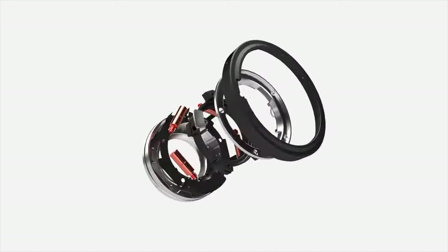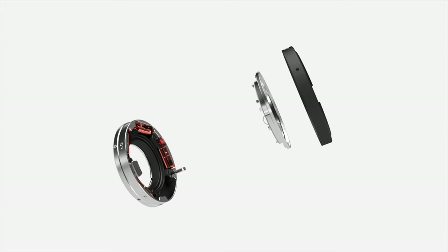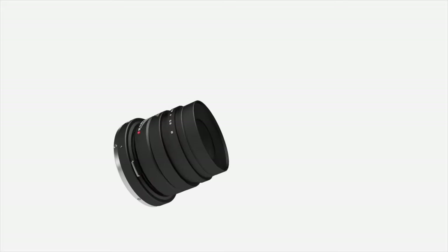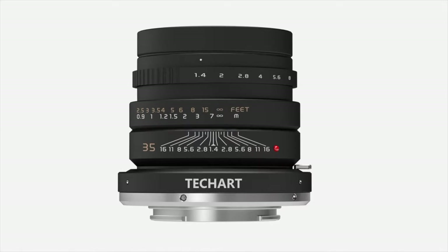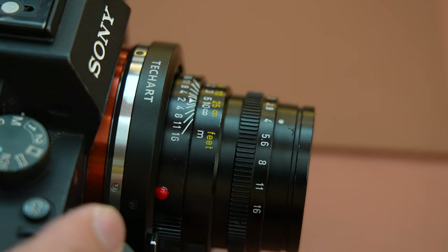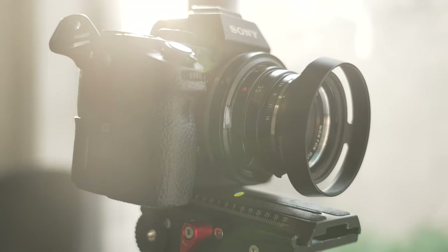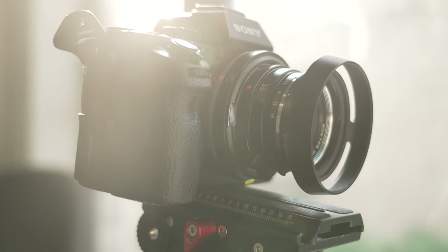The new generation of this TechArt adapter comprises four radially positioned, small and light servo motors. This four-axis support guarantees much faster focusing and allows for the support of heavier lenses without wobbling. Unlike other motor-driven adapters on the market, this new TechArt adapter features the world's first bulge-less design, so no more obstructions with tripods and other accessories.